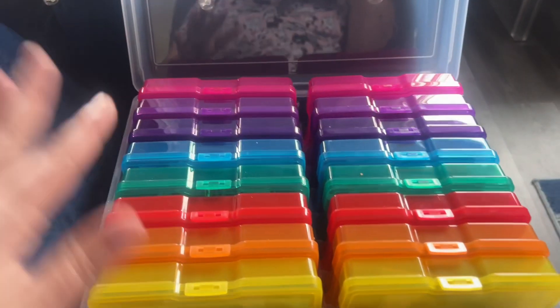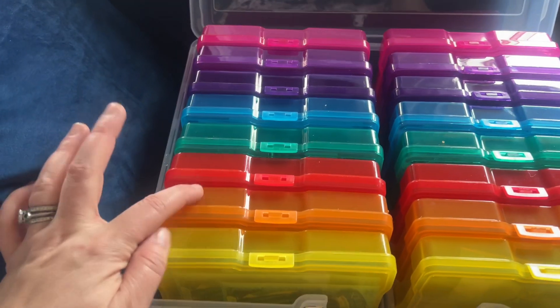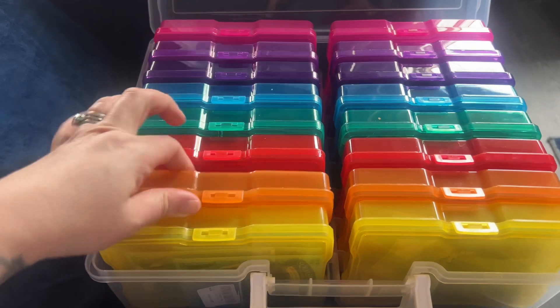Inside it has all these beautiful compartments. I'm going to buy individual labels to label each one, so each one has a different set of seeds in it.